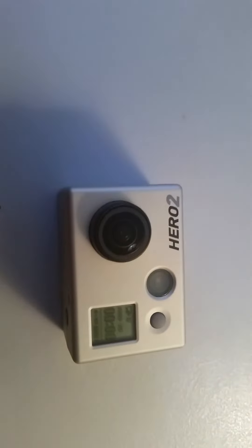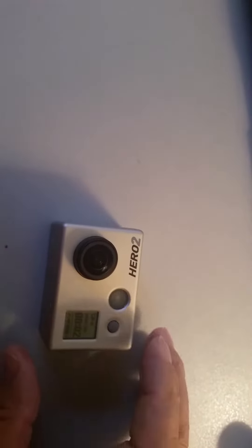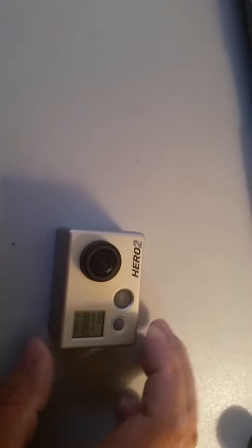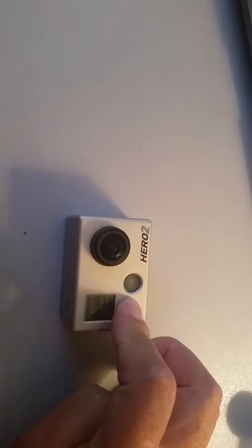Now if I try to take a video, it appears to be working — but no, it's not working. It stops working and it freezes. It is frozen and will not do anything.